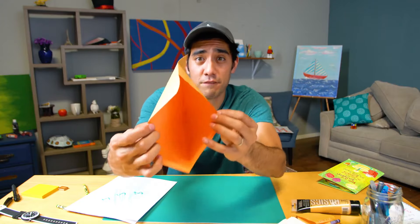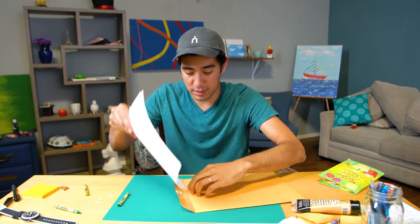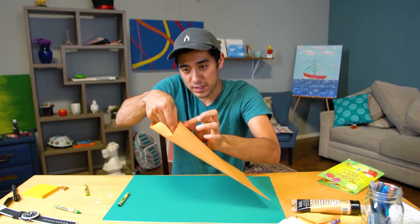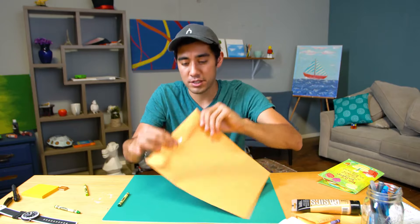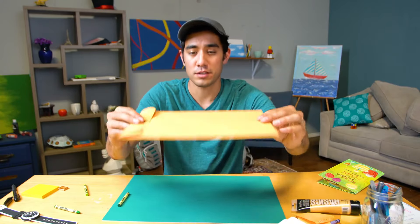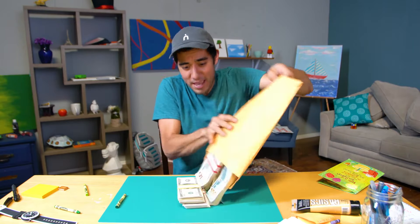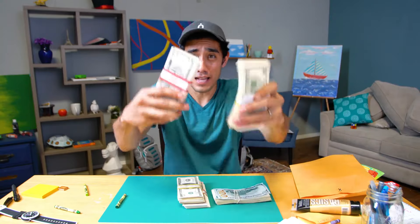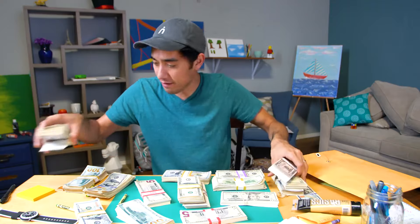Now you're going to need a manila envelope — it's empty, nothing in there, make sure of that. So you put this in here and it all turns out right. Now you're going to seal it, close it shut, and now it's all about the flick of the wrist. It's kind of like a motion — and that is sounding good, it's feeling good, and we've got lots of money!